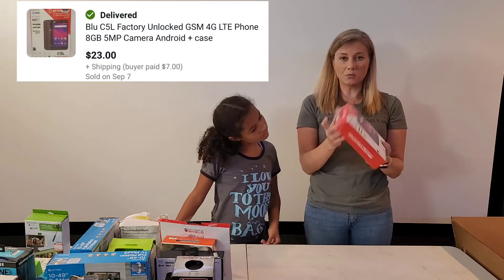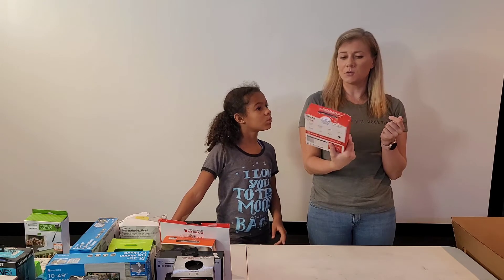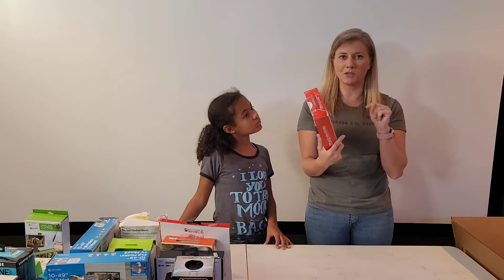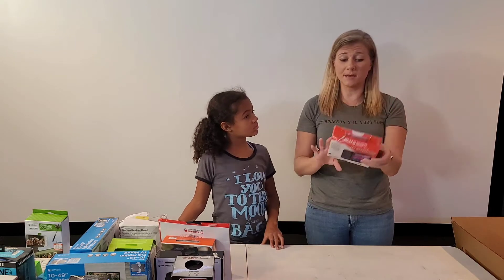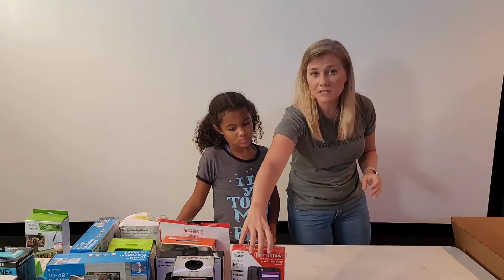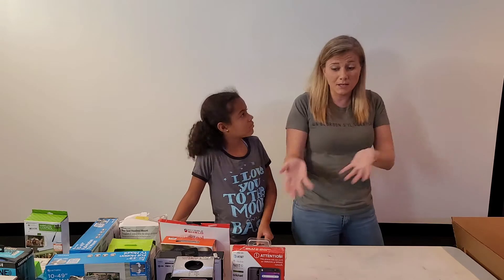This is a phone — I already sold one of these in the last box. I think I sold it for like $50. I'm just going to relist it, put new pictures on it, and I'll be ready to go. When you've already been listing things it's faster to get it in and out — you don't have to look at the specs again, you already know what it is.